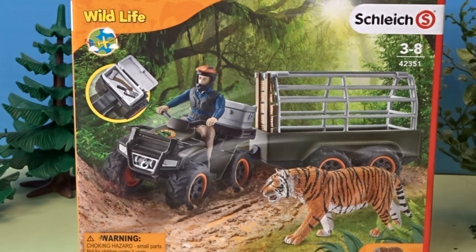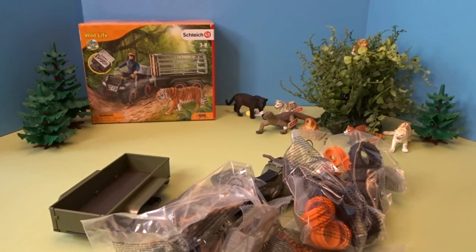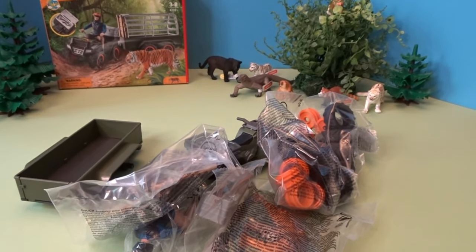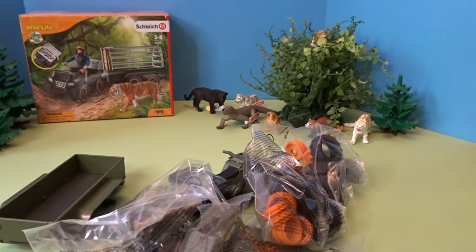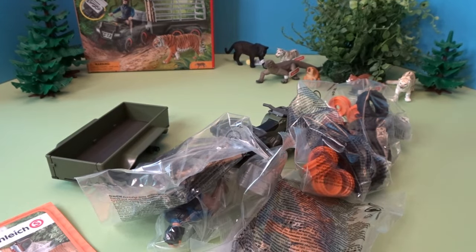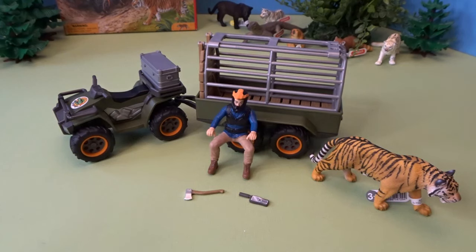Now let's go ahead and open this quad bike with the trailer and a ranger. It looks like it comes with an interesting animal cage in the back, so he can go out and perhaps do some veterinary work. He's also got some supplies. I've also put the Asian animals back in the forest set, and I've put our little proboscis monkey up in the tree there. Now I'm going to use my instruction booklet to build the quad bike and trailer with the ranger set.